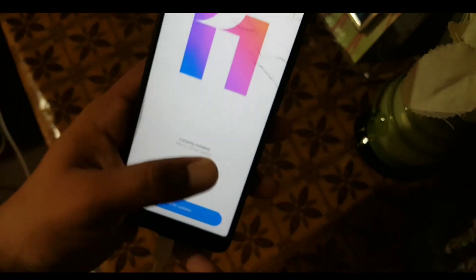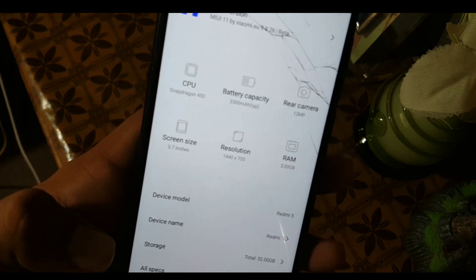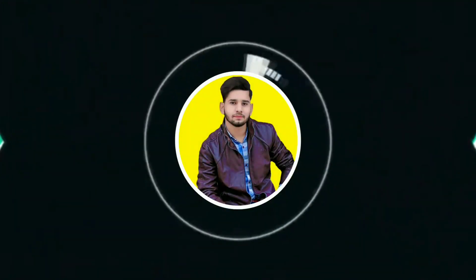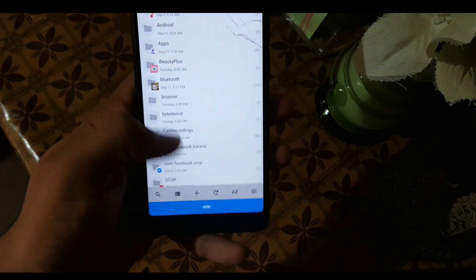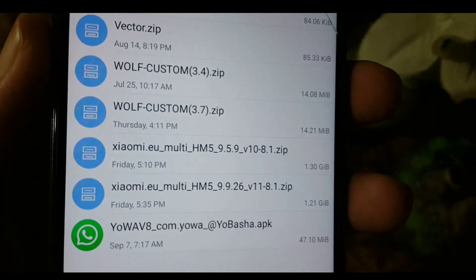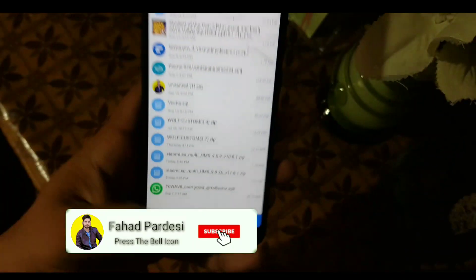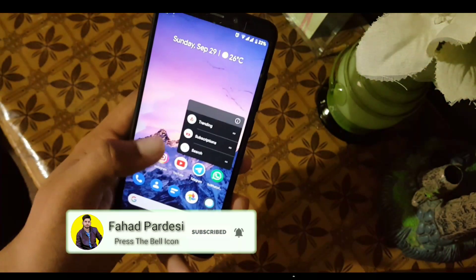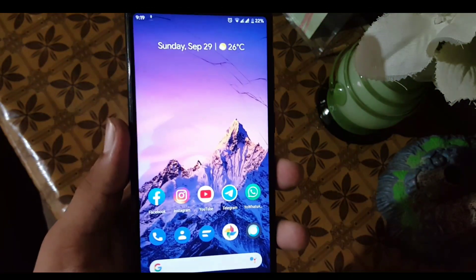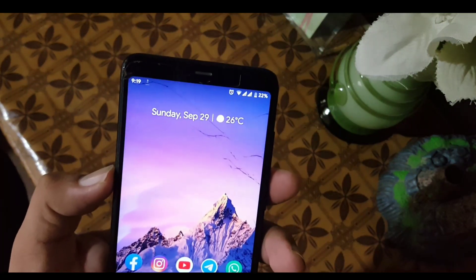This is a pretty stable ROM, so without any further ado let's move to the installation. First of all, you need to download the MIUI 10 and the MIUI 11 Xiaomi.eu ROMs from the link in the description.